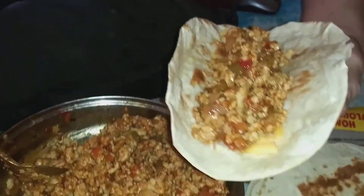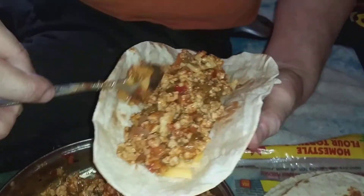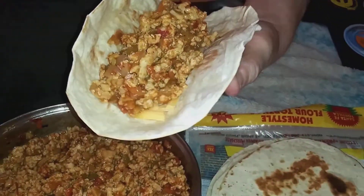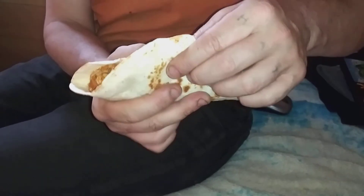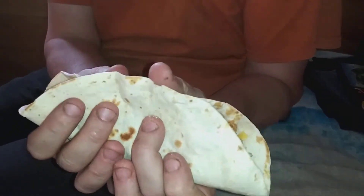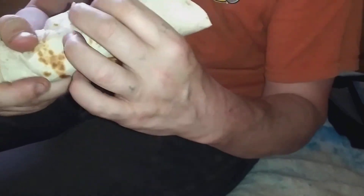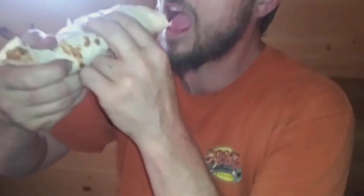She got peppers, onions, garlic, tomato, cheese. Mmm. You take a big ol' boy, baby. Roll it. Roll it. Pinch the onions. There you go.